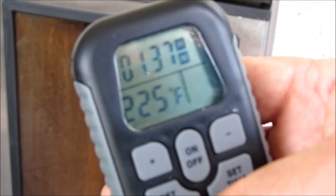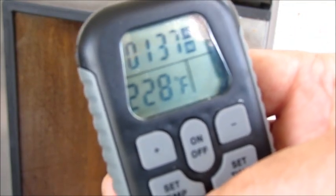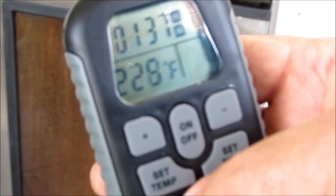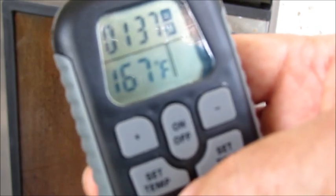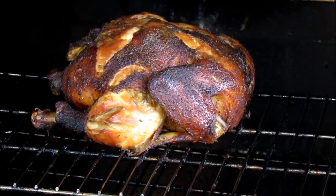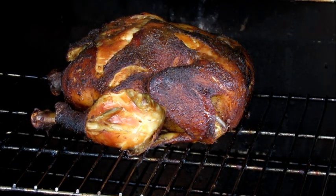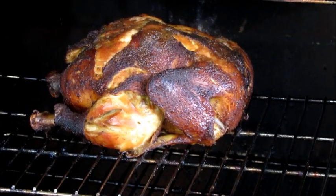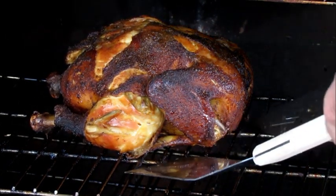As I mentioned at the beginning of the video, we want to cook this until it's about 165 degrees. So what I'm going to do now is open up the door, take my digital thermometer, and take a few readings to make sure that the chicken is in fact at 165. It's been about four hours — actually a little bit more than four hours — and the temperature looks like it's about 165 everywhere.